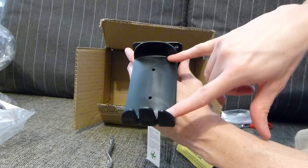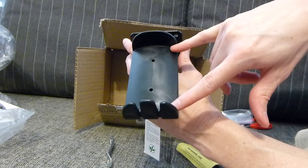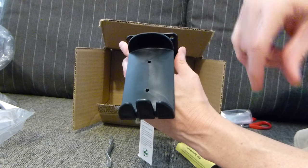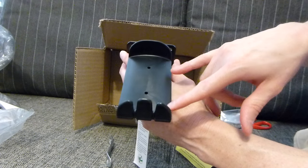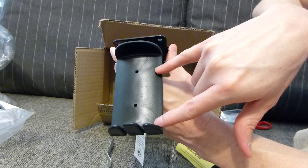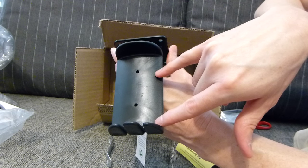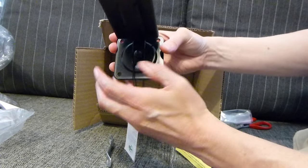This is supposed to hold two sets of phones. It's not going to hold two for me, because I've got K271s that are going to hang on this, and there's no way two of those are going to fit on here. K271s are at least about that wide with that very wide headband, as some of you know.